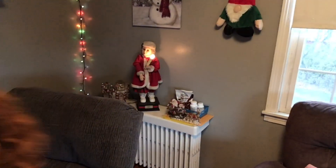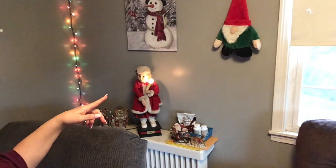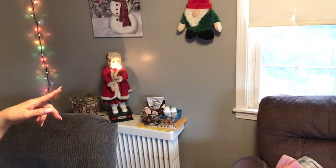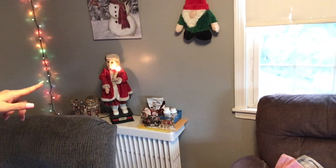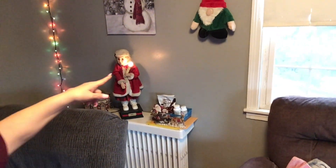And we put the snowman up. That snowman and that other thingy - what is that? A gnome? No, it's a snowman. That is a gnome, but the other one is a snowman on the wall.